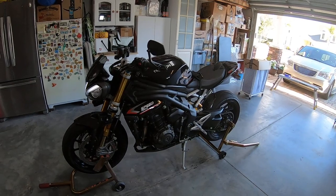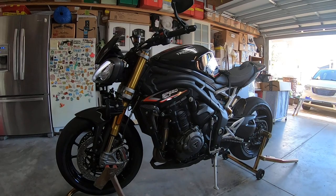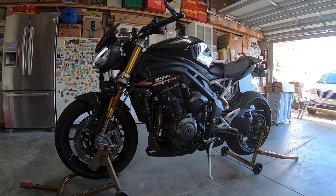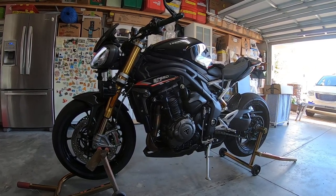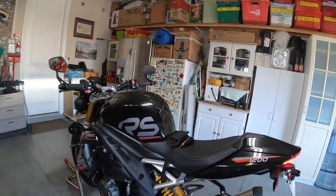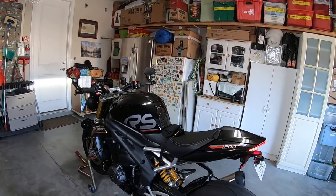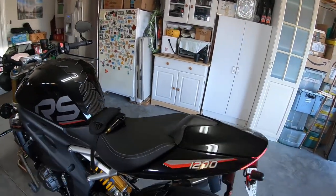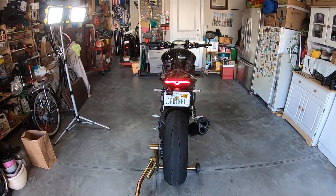This is my baby — loving it so far. The last additions I ordered were the Triumph scrolling turn signals. They're much, much smaller, but they are brighter — very visible.